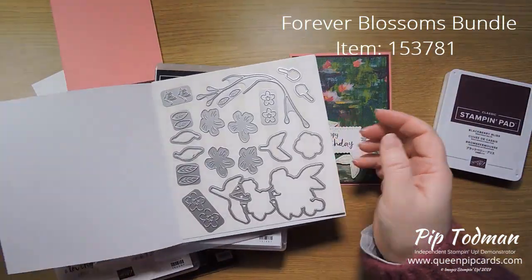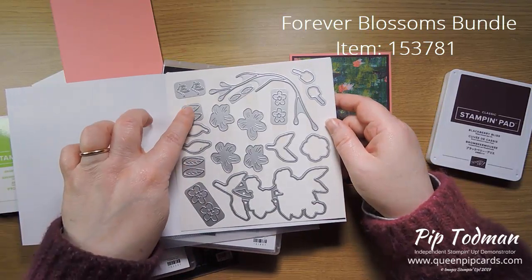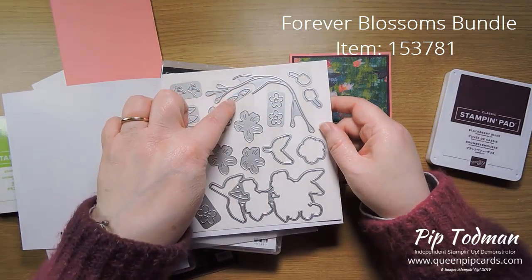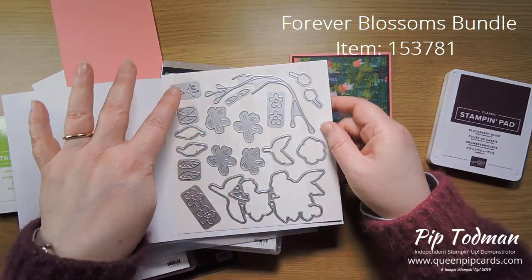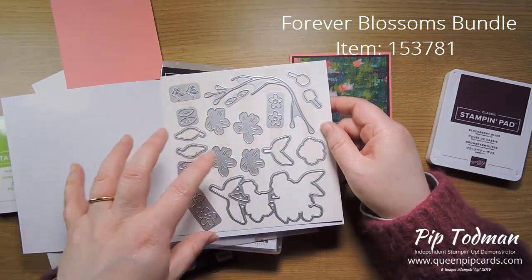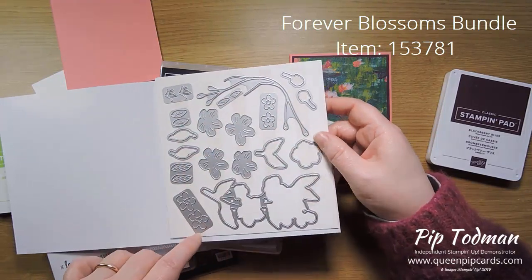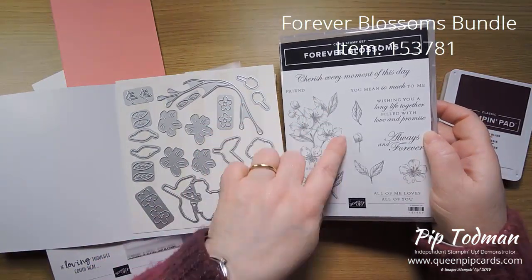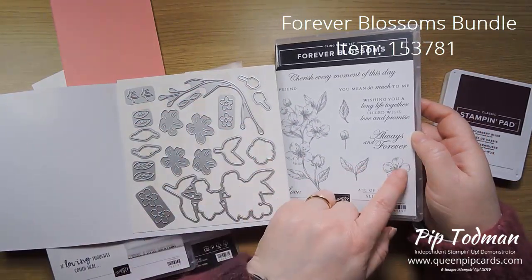It comes with a set of dies called Cherry Blossom Dies. In the dies you get masses — I especially like the doubles: two flower accents, two leaf accents, two stamen die cuts, two tiny flower accent die cuts, two tiny leaf die cuts, and two embossed flowers that don't actually coordinate with the stamp set but build up a cherry blossom in relief. Then you have dies that do cut out the stamped images — a big one, two leaves, two buds, and a leaf and flower die.